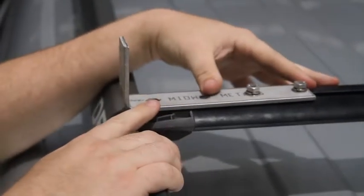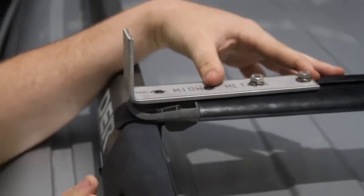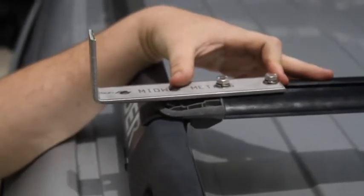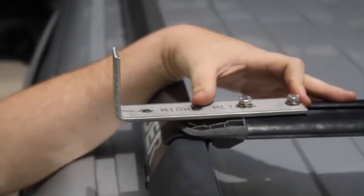Adjust the position to where the bracket finishes — because this has an upright that extrudes out, you want it about there. Then all you have to do is tighten with a 13mm spanner.